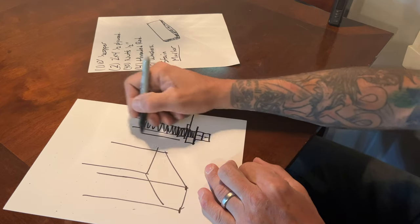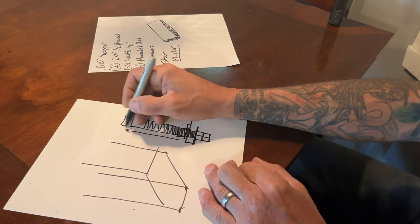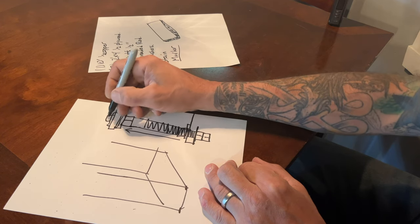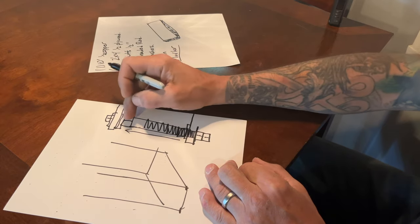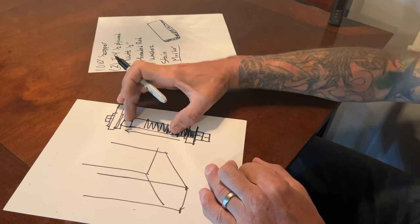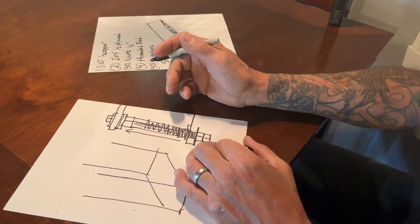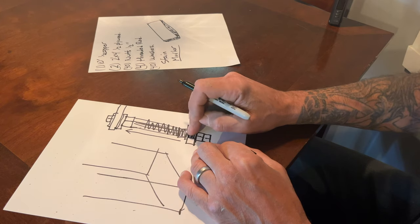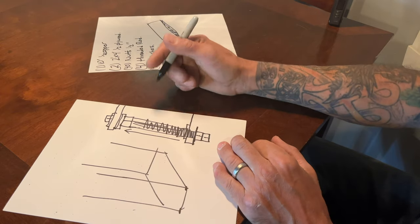Depending on your measurement, your next shelf would follow almost the same order: a nut, your washer, your layer of plywood, then a washer, and a nut. What I did before placing each shelf is I cut a copper sleeve — that's where your copper pipe comes in — to cover the threaded rod between shelves. It gives it sort of a steampunk look, which is pretty cool, and you don't see the threaded rod. Alternatively, you could paint the threaded rod, nuts, and washers black, which is also a really cool look — and it saves money on the copper.